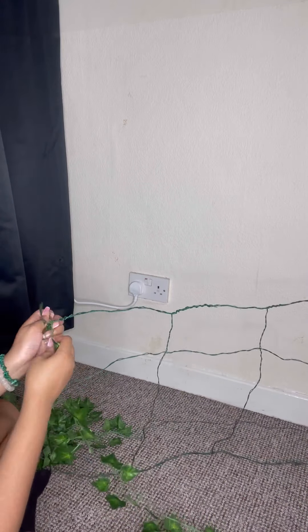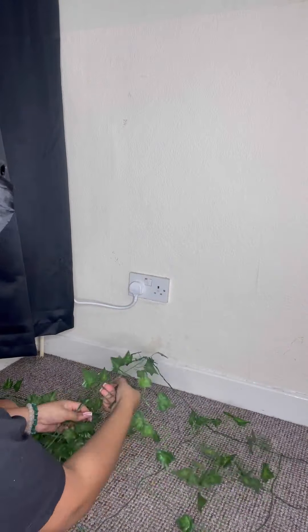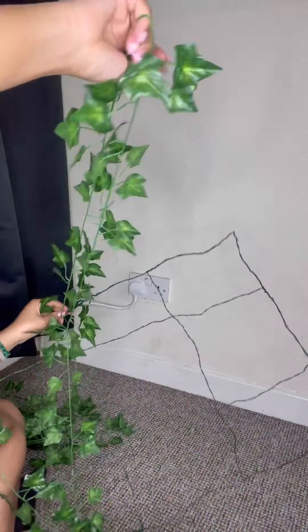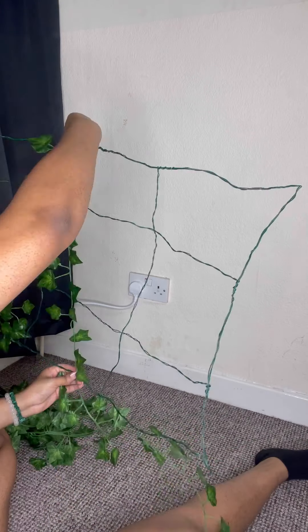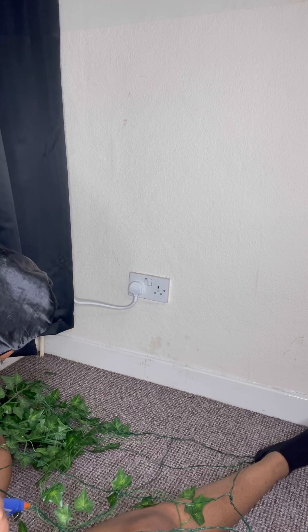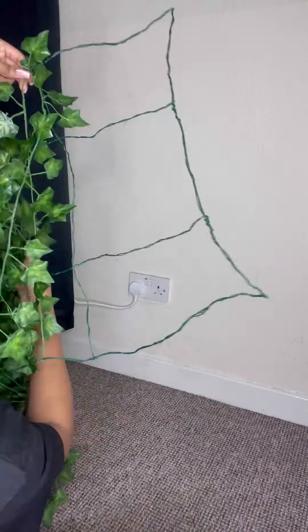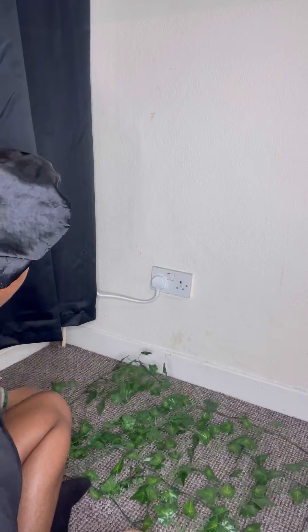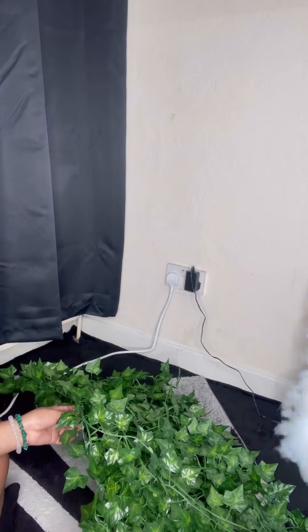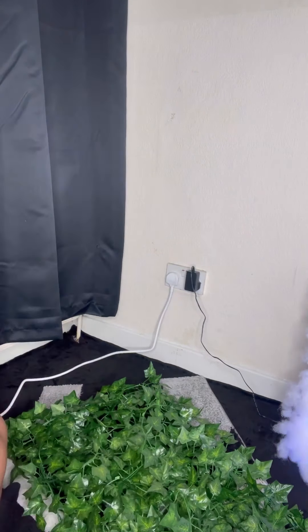This bit took ages, so go watch something on Netflix, make yourself a cup of tea — don't stress yourself out. I started off doing it one ivy plant at a time, but I got so tired I started doubling them up and putting them on at the same time. I would suggest starting doubled instead of doing the singles, because yeah, it will save you a lot of time.